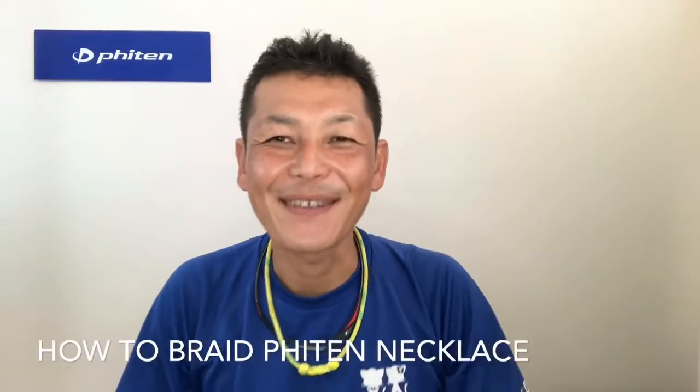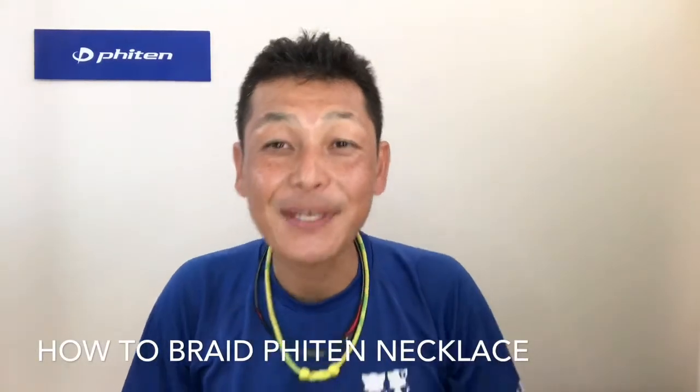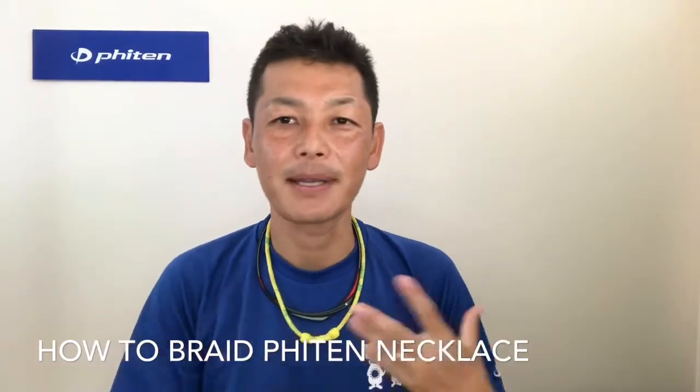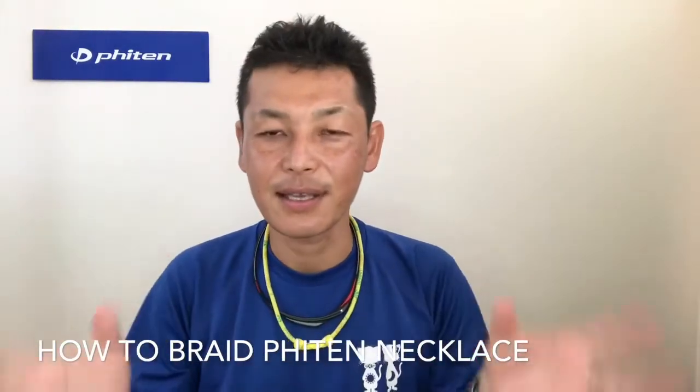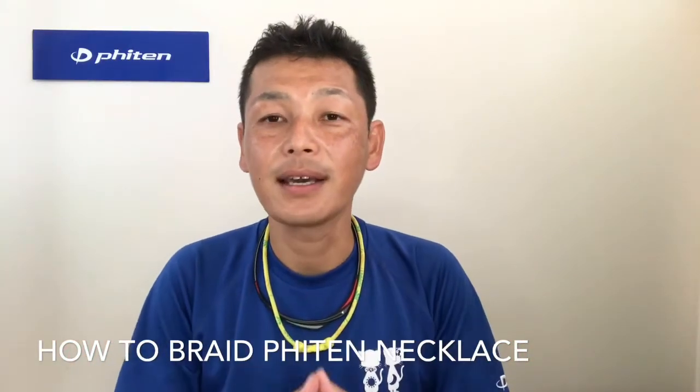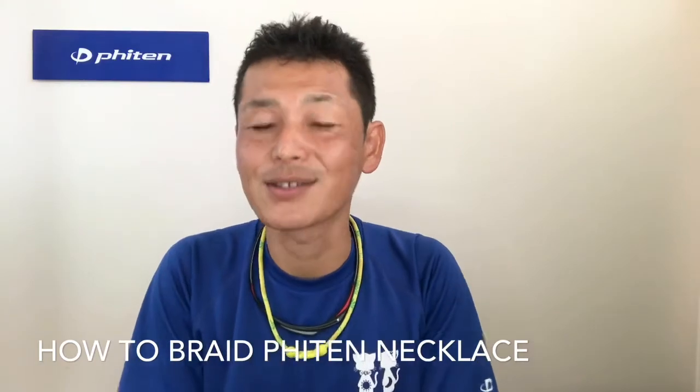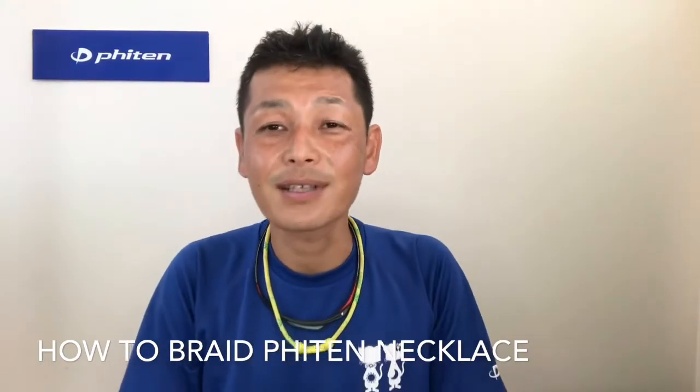Hi, this is Toshi from Fightin' Hawaii. Thank you so much for watching the Fightin' Hawaii YouTube channel today. We have been explaining about the products individually in other videos, but today this is something I need to definitely show you — we get a lot of inquiries about this and we didn't have a video before.